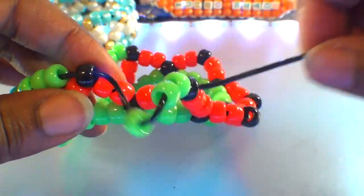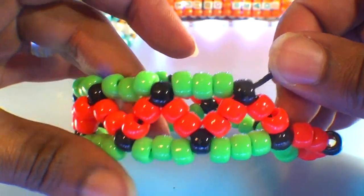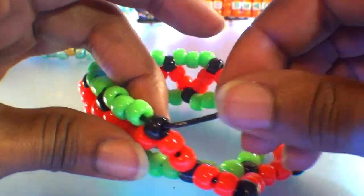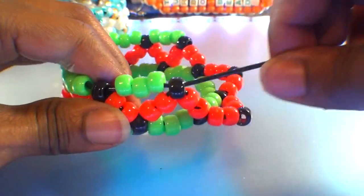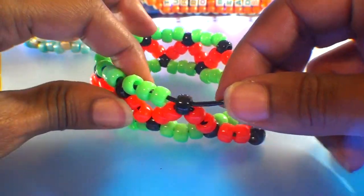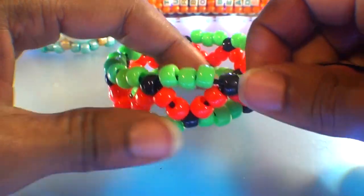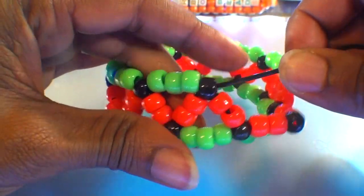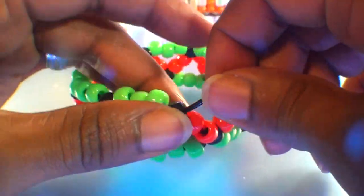With this visual, you should be able to see how this bracelet design is easy to follow, as the accent beads — the black beads — act as guide points on where to run the string next. As we continue assembling this bracelet, you'll notice that once the three beads are added in between each section and the string is pulled just enough, the bracelet will take shape, pulling those triangular points up.